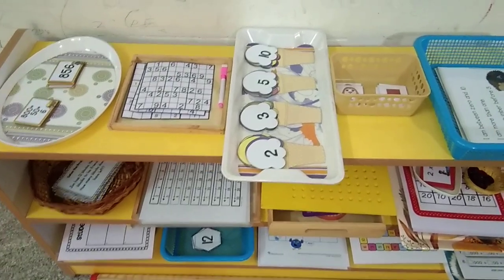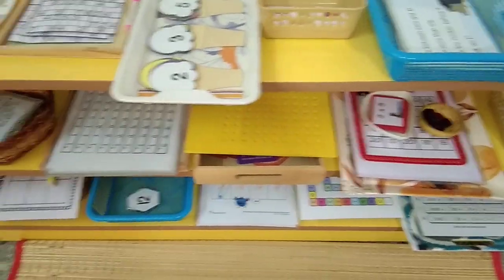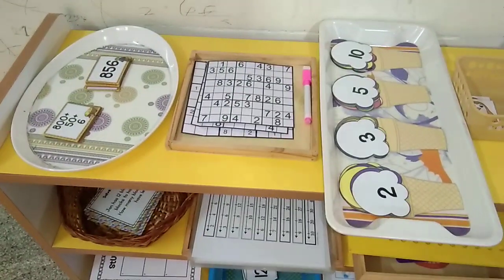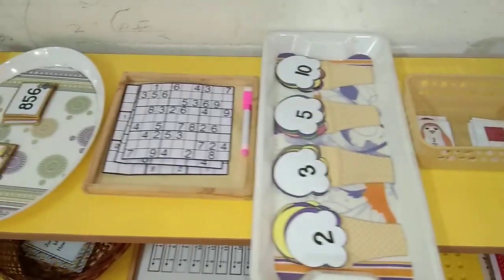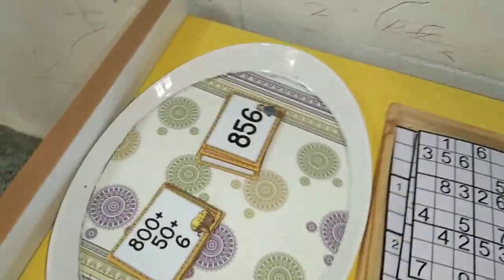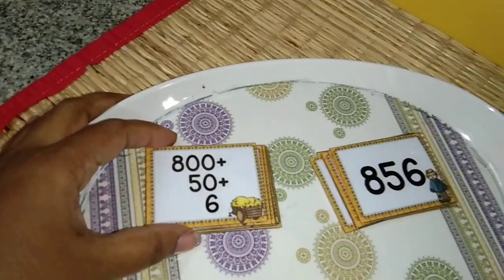Hey guys, I have come up with a new shelf idea for Rithvik and this is totally based on math activities. I am somewhat inclined towards doing more math activities and I'm not sure how much the child is going to take the learning from here, but I just want to present him things in a more hands-on way. I'll take you through all the individual trays. This is the number in expanded form.